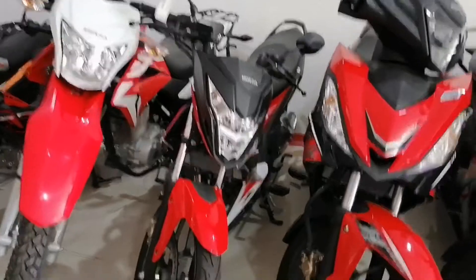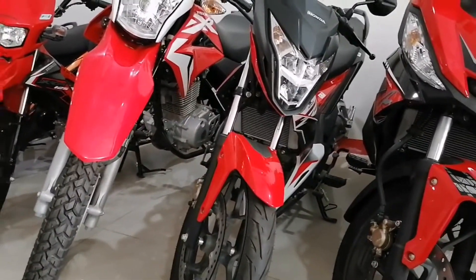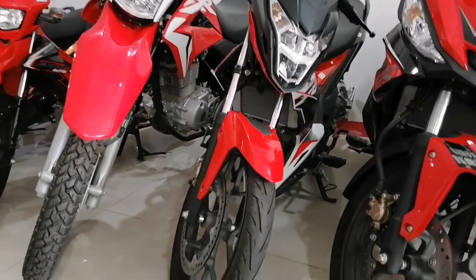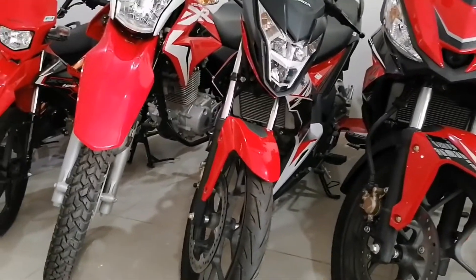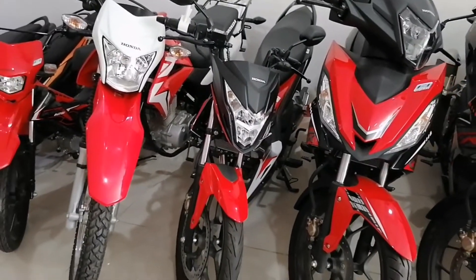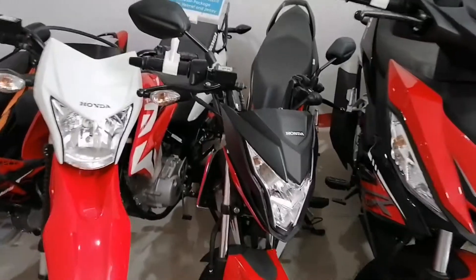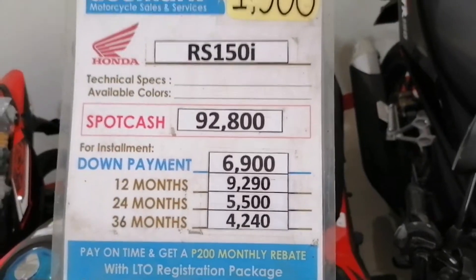Okay next. Ito naman yung katabi nya, yung RS — RS 150i, ang bagong labas ngayon. RS 150i. Ang available color is red, white, and black. Price list, cash and installment basis.